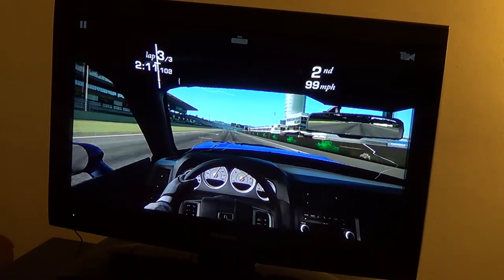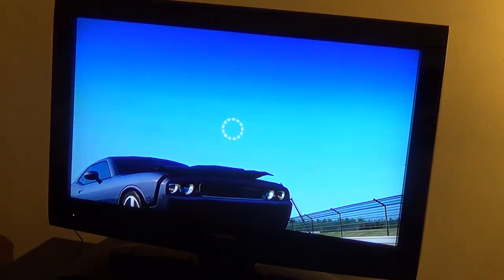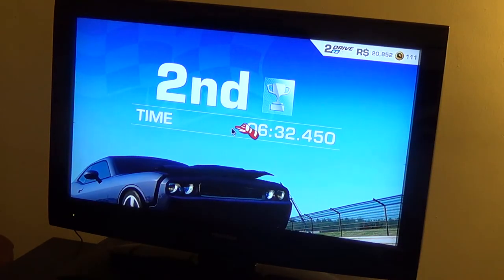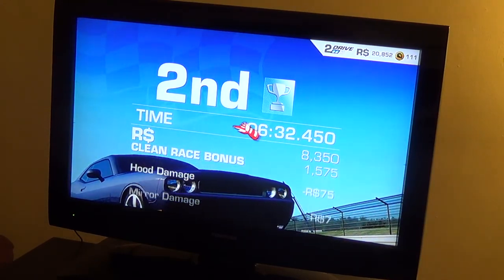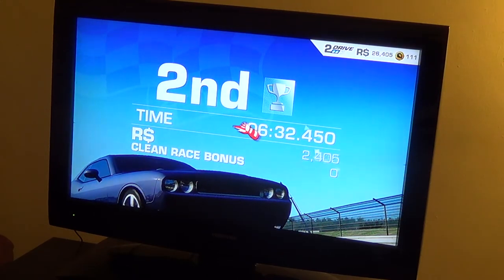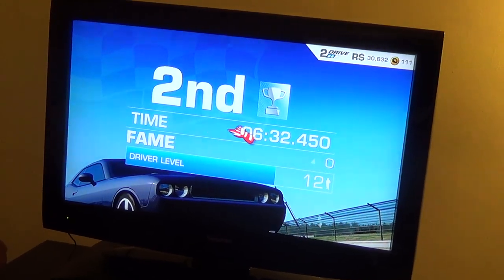I think we're about done. So there it is — back to about the same result as before. Second place again. But that's how it works — that's playing with the wheel. Fun, fun. Thank you for watching.